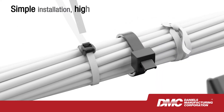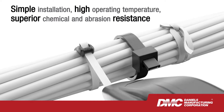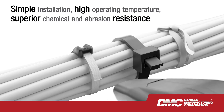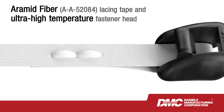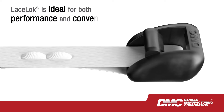LaceLock combines the simple installation of cable ties with the high operating temperature and superior chemical and abrasion resistance of lacing tape. Made of aerospace-grade materials — aramid fiber lacing tape and an ultra-high temperature fastener head — LaceLock is ideal for both performance and convenience.